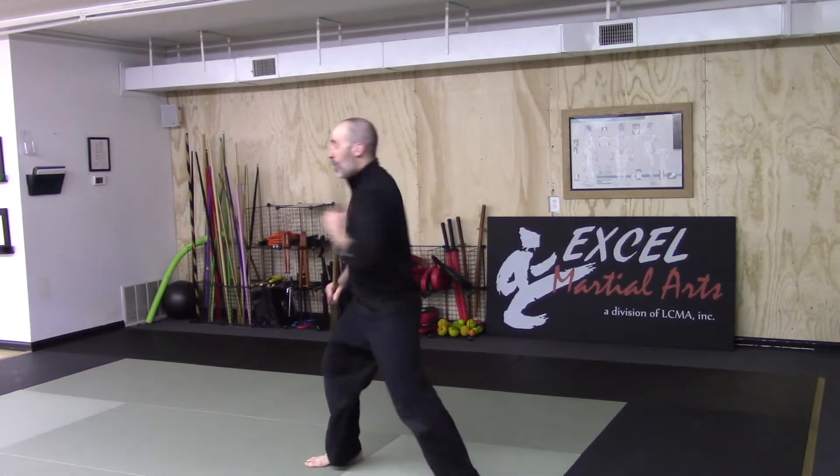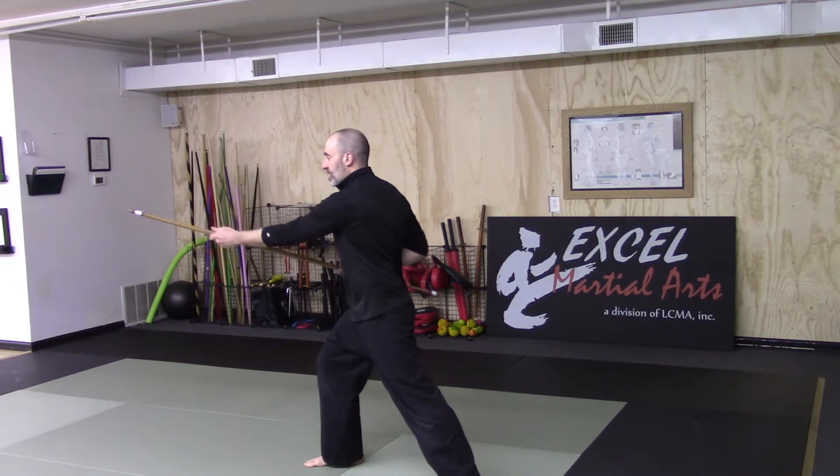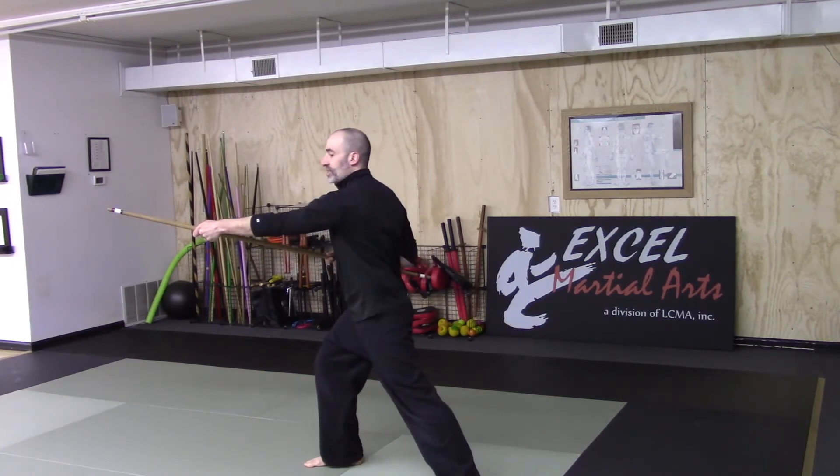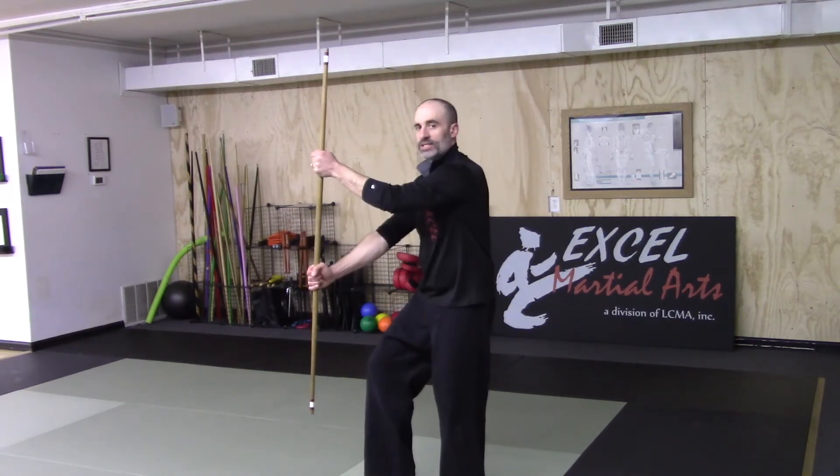If the three count does not work, try a five count — that's going to make every single move count. Once I make my step: one is my strike, two I draw back from my thrust, three is the thrust, four I pull back, and five is sinking and pushing out. Take it five steps. If you're going slow, that's what we want to see — we want to see that you're learning, not see who can do it the fastest.